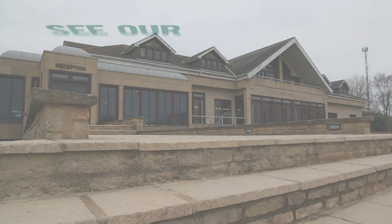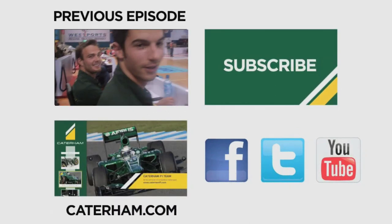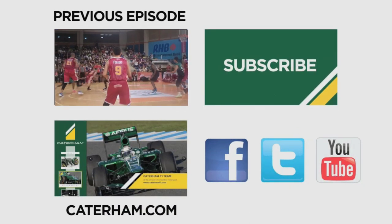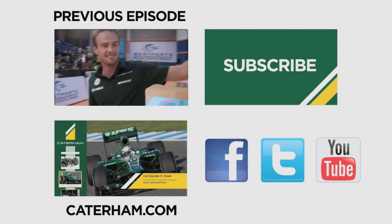Follow us each week for a look at what's been happening behind the scenes throughout the year at Cachem F1. And remember to keep up to date with all the latest action — hit the like button, drop your comments in the box below, and subscribe.